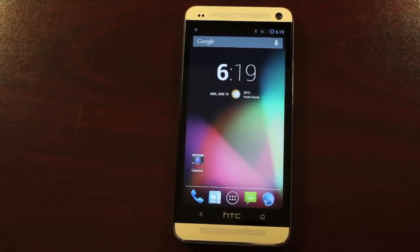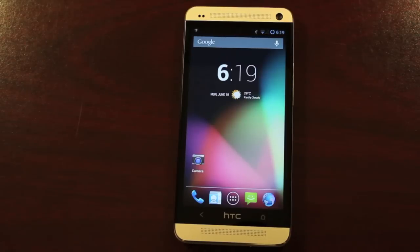Hey guys, Shane Starz with DroidModderX.com. Today I'm bringing you guys the full review of CyanogenMod 10 on the HTC One. This is the unlocked version — not a carrier version — but this ROM will be the same on your carrier version whether you're running Sprint, AT&T, T-Mobile, or in the future Verizon. I'm pretty excited that Verizon did announce that they will be carrying this device.